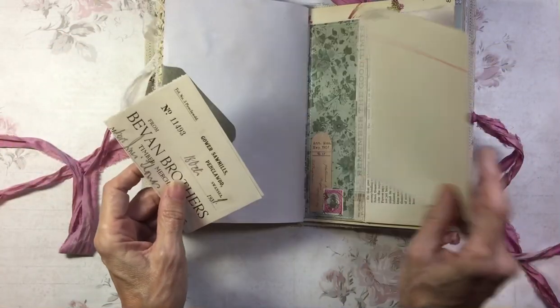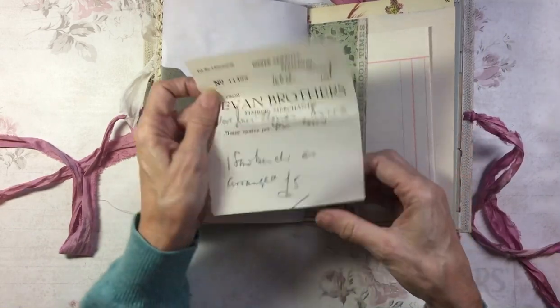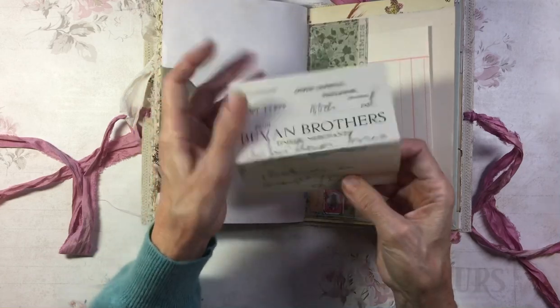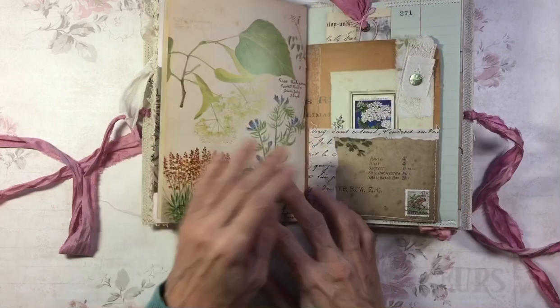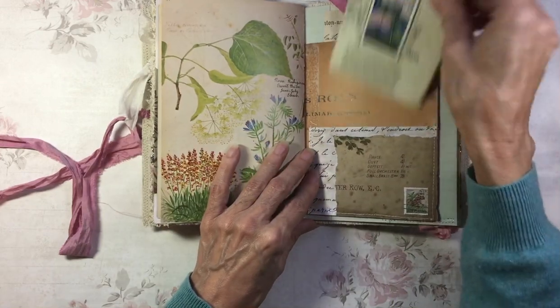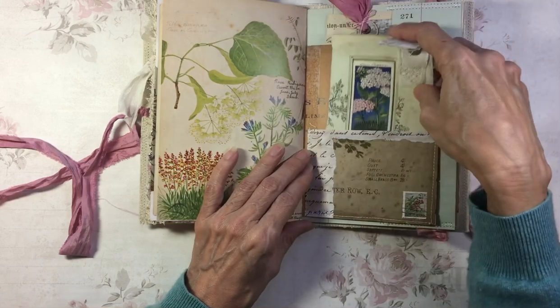Here we've got some ledger and a 1931 receipt. This is from a cigarette card album, with a vintage pearl button on there.